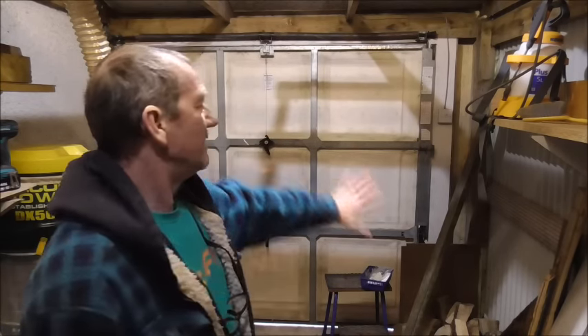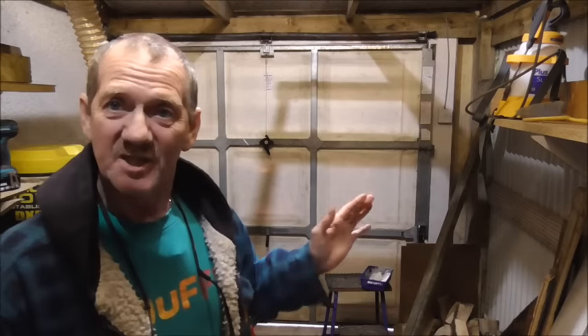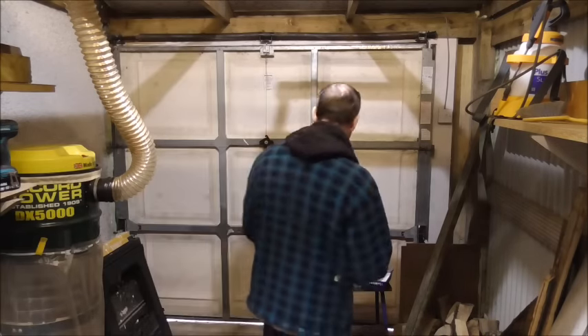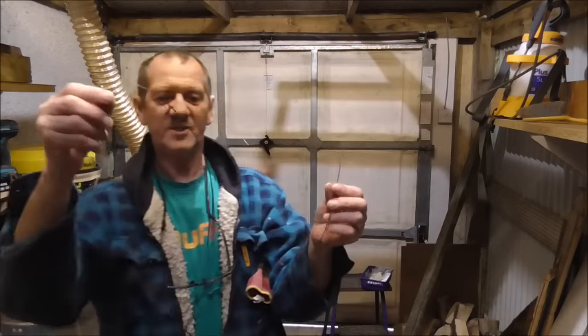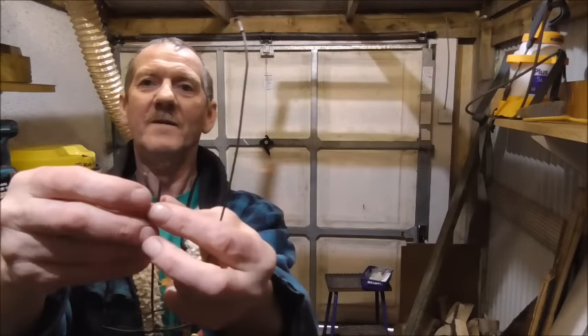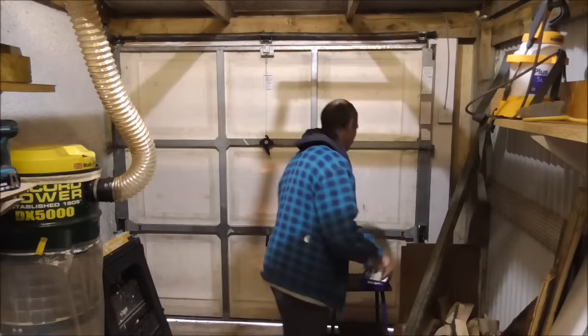Hello again. Now, I think you'll remember if you've watched them, I did a video on fitting this garage door completely. Then I did a video on tensioning a garage door. Then this happened. So now I get to do a video on replacing the cones and cable on a garage door. Not such a nightmare when I bought a kit.